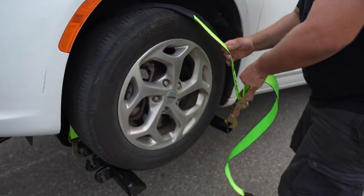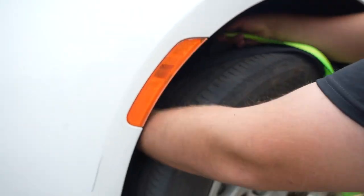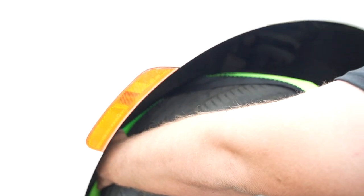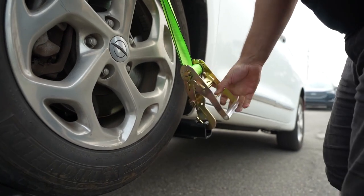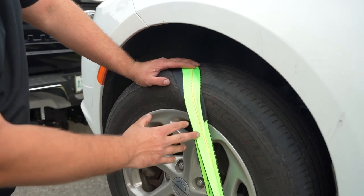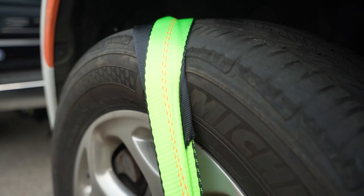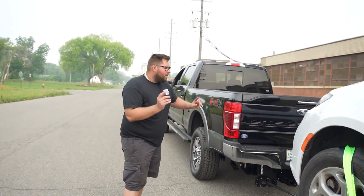Straighten that out, give it a nice pull, and if your strap's a little long you can tuck it back in there. That's the proper way to strap the tire down on a minivan. Also, the new straps will stretch some, so a little bulge in the tire is not an issue — that'll be okay.